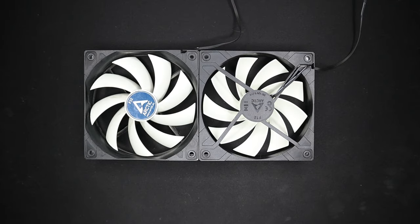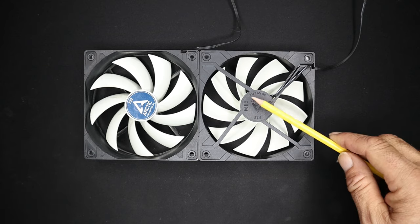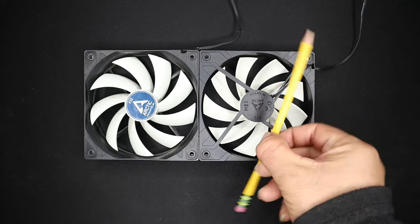All right, what we have here are two identical Arctic fans of the 120 millimeter size. This is the front of the fan and this is the back of the fan with the brackets on the back.